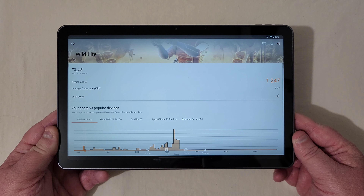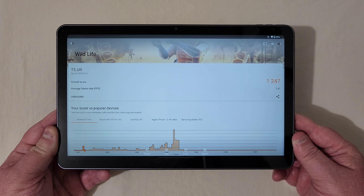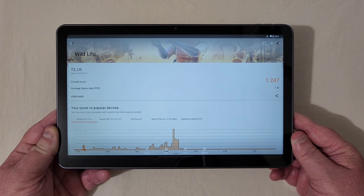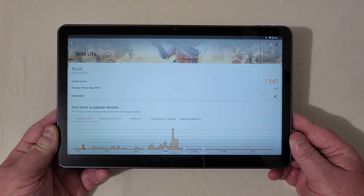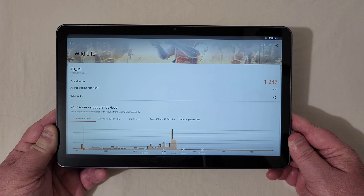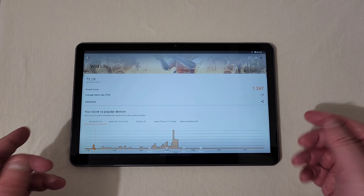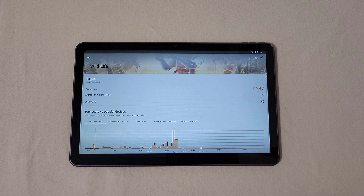On 3DMark, the Wildlife test only got a score of 1247 with a frame rate of 7.47. But like I said, I've played Xbox games on here and downloaded games at the highest settings and they play super well without any problems. I believe it couldn't do the Wildlife Extreme test. I don't really agree with those numbers given how well this thing actually plays games — whether connected to Xbox or downloaded from the Play Store.